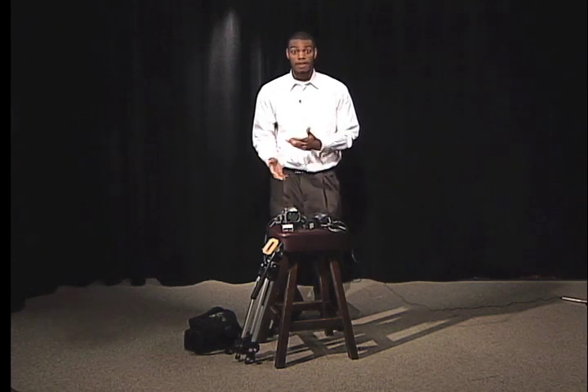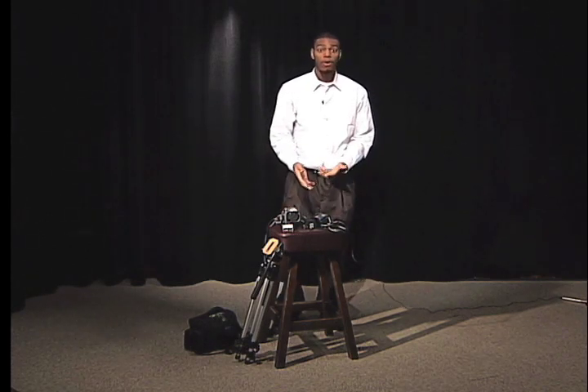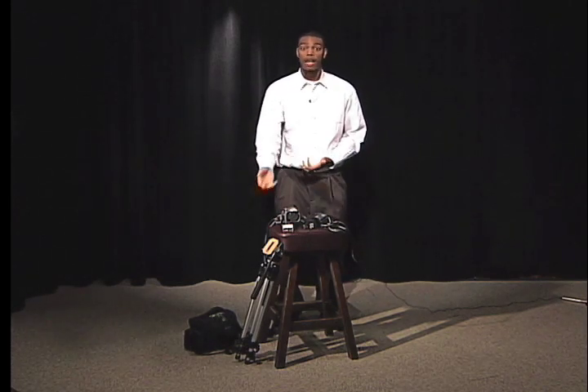When doing a multi-hour video production, there are a few items that are essential. You must have a camera, tapes, the battery or a power supply for the camera, and a tripod.